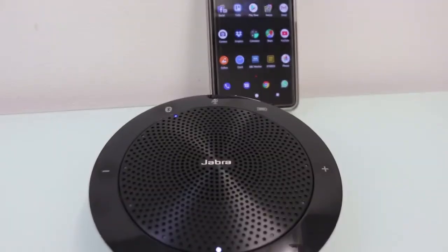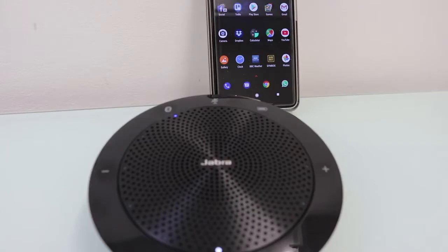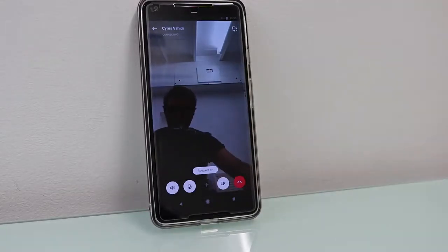Now let's take a look at the audio quality and see how it actually sounds. I'm going to make a phone call using Skype on my Google Pixel, first using just the phone, and then using the Bluetooth Jabra 510, to compare the audio quality difference. So I'm going to call my friend now and test the microphone quality coming from my mobile phone without the Jabra speaker.